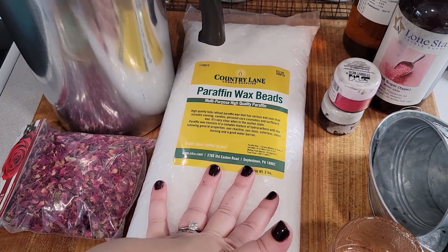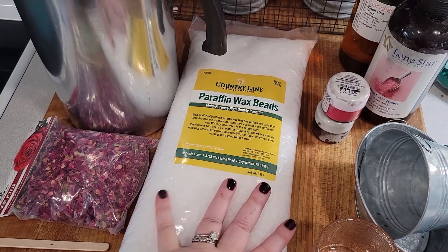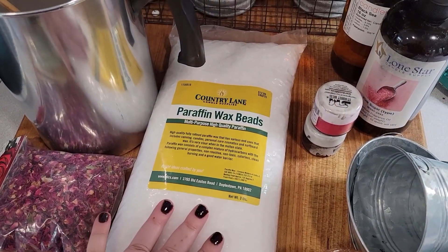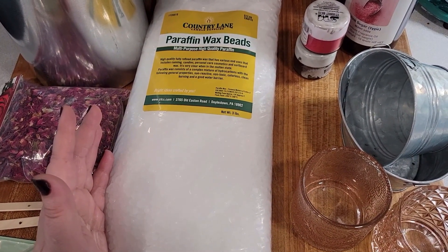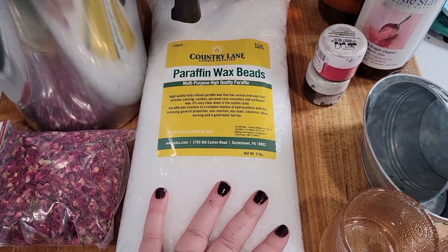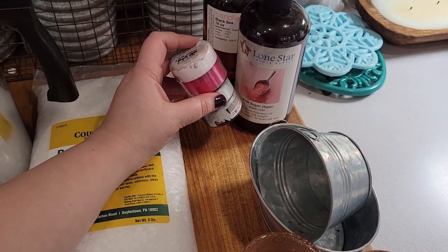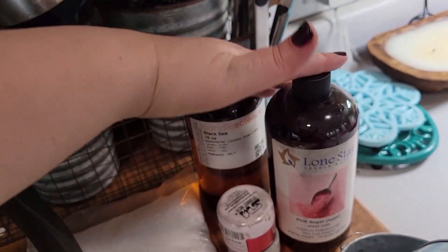You will also need whatever wax you prefer. I am using paraffin wax beads because from all my research I concluded these will have the best fragrance hold — they're just much stronger and the most basic easy wax to work with. You can also use soy wax, which is another really popular option and a more natural alternative. There are also a ton of other waxes out there. You're going to need whatever you're coloring your wax with — they make shards you can melt into your wax, or you can use mica pigment powder.